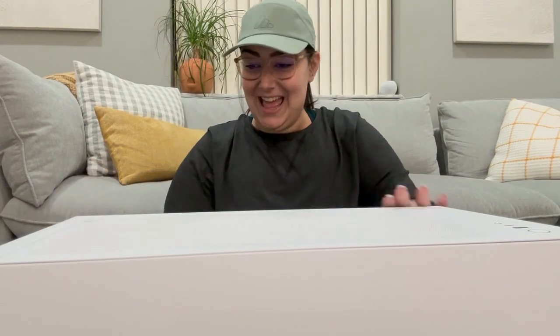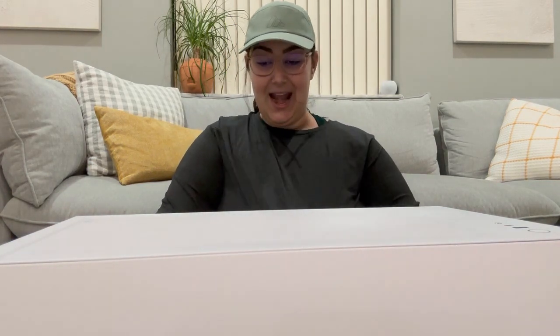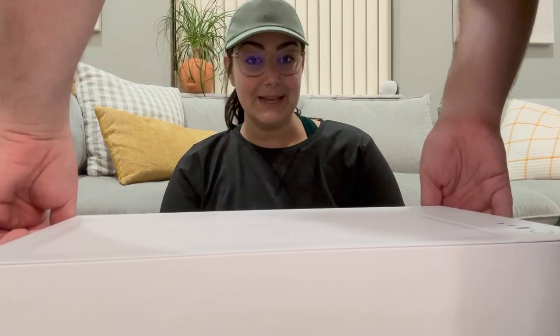I need help. It says: caution, tempered glass, handle with care, and I have to pop the inside. I'm getting a lesson. So you see these screws?